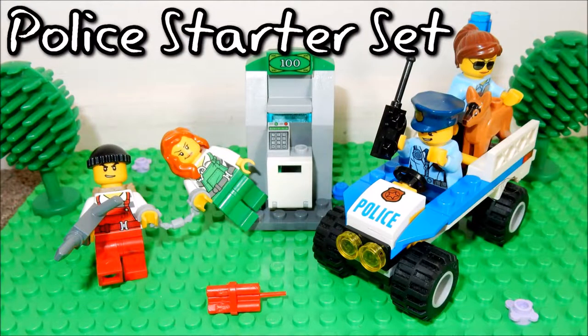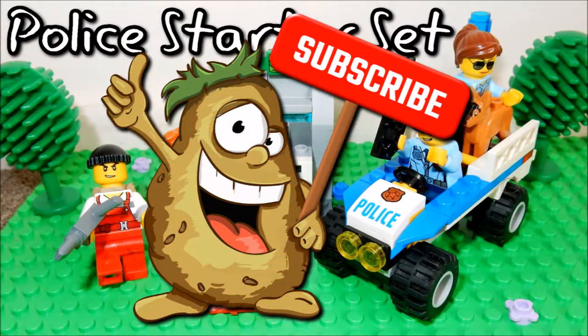That was the LEGO City Police Starter Set. If you've liked this video, don't forget to like and subscribe. This has been Silly Boy Toys. See you next time. Bye!